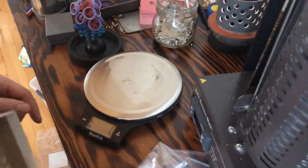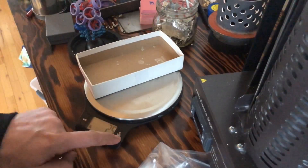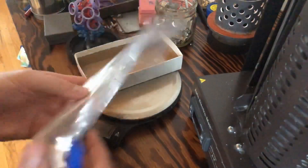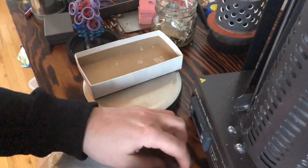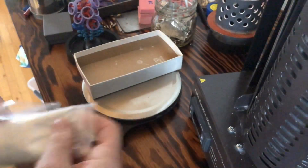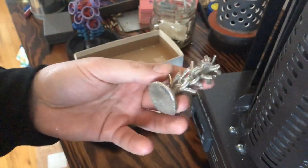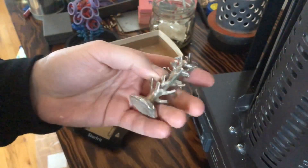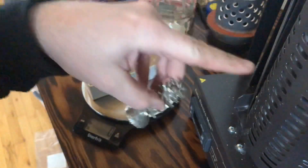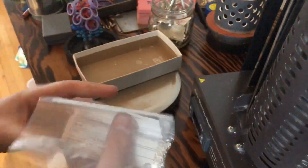For ease, I'm going to tare the scale down to zero and then cut open this new bag of casting grain. As it happens, I know exactly how much is in there, which is nice. We've also got some scrap over here — an old sprue from one of the last casts. I'll probably put this through the hydraulic press and squish some of these pieces so they can fit in the melter.